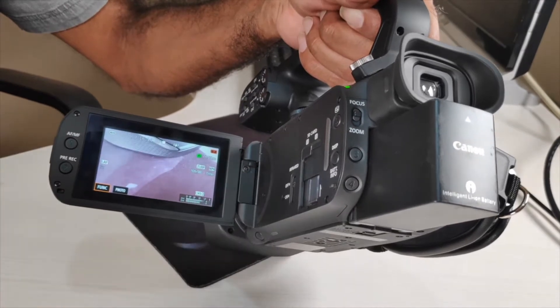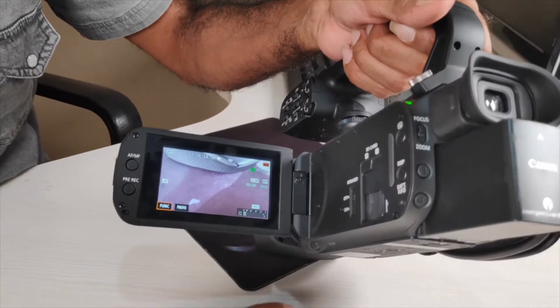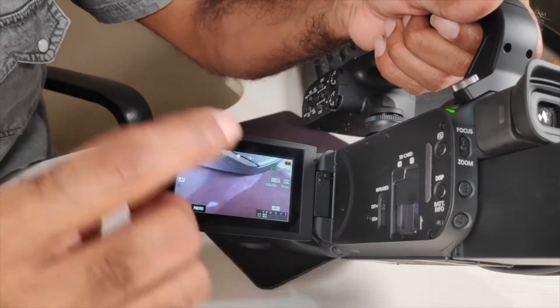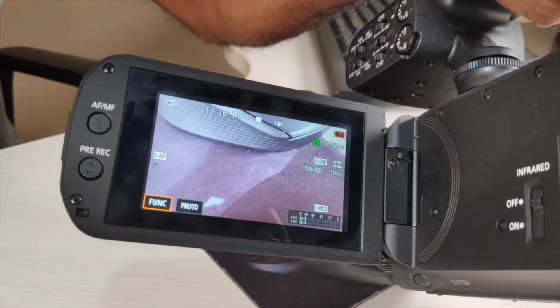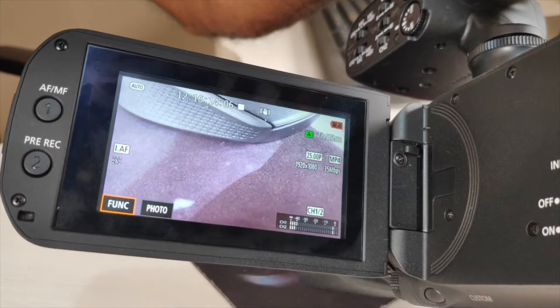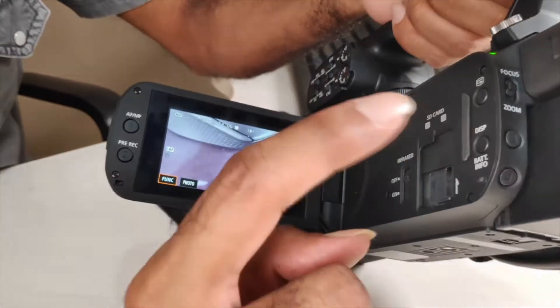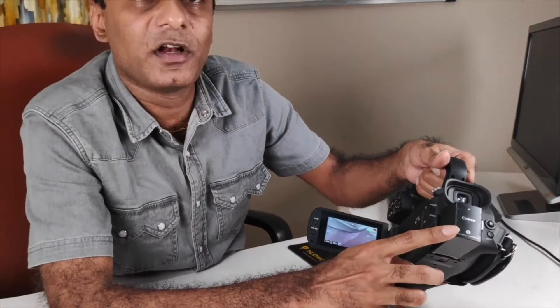There is one drawback you need to know about. The battery will now work, but it will not show the battery level on the camera. If you are okay with that, you can make this battery work with this camera. Most likely this battery will also work with other similar Canon models such as the XA11, XA20, XA30, XA40, and XA45.